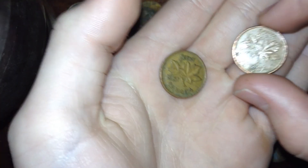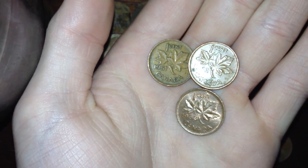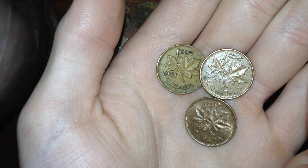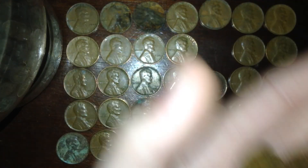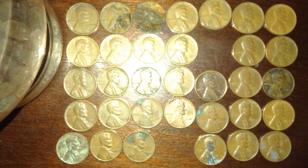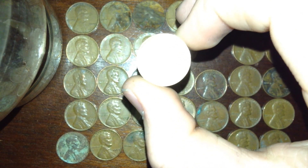I also got some old Canadian pennies right here — a 1951, a 1962, and a 1963, the 1963 being almost uncirculated. Then there's a Euro two cent right here as well.